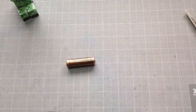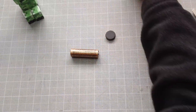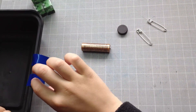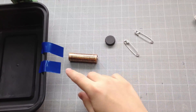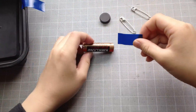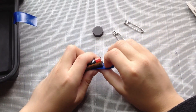So for this, you're gonna need the battery again, the magnet, two safety pins, and I pre-cut two pieces of electrical tape. As I said earlier, you can also use scotch tape, but I prefer to use electrical tape. So you're gonna take the battery and stick the electrical tape on one side — it doesn't matter what size it is.